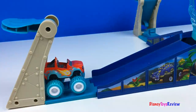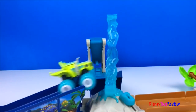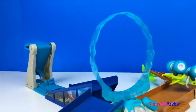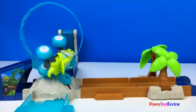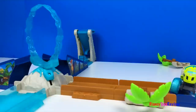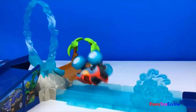There are two different launchers. Are you ready to go, Blaze? Let's go! Blaze and Zeg are racing. Blaze made it! Check out that amazing jump! This is amazing!